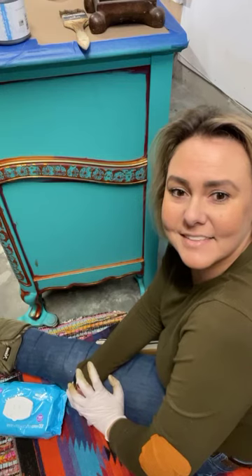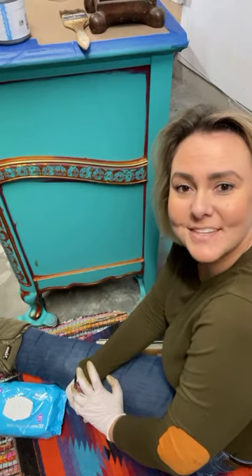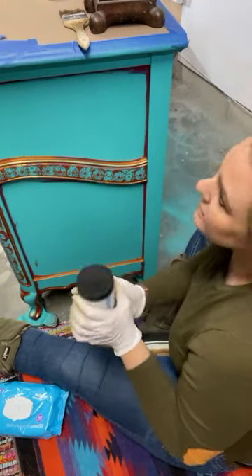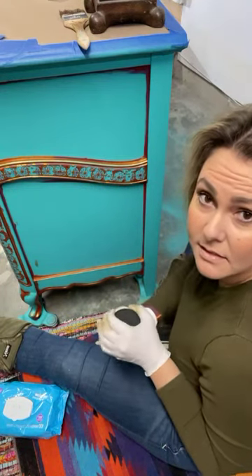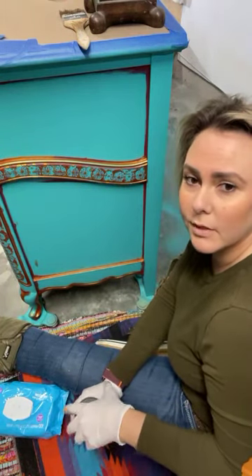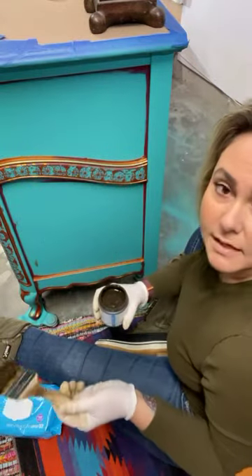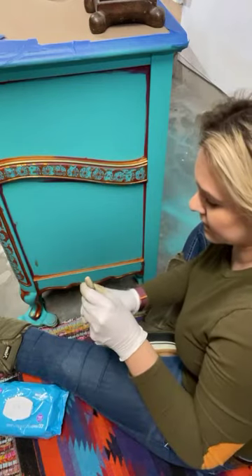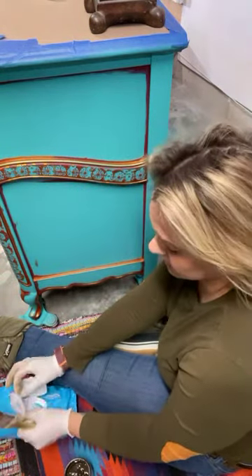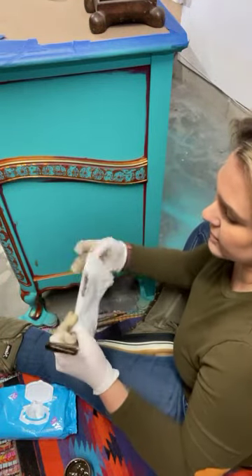Hey guys, I am Krista Mulkey and I'm a furniture artist, owner of Texas Gypsy Style. Today we are glazing. I've got some Paint Couture here — you can go on my website and check out the Paint Couture products. This is Van Dyke Brown. I've already painted this dresser in General Finishes milk paint.